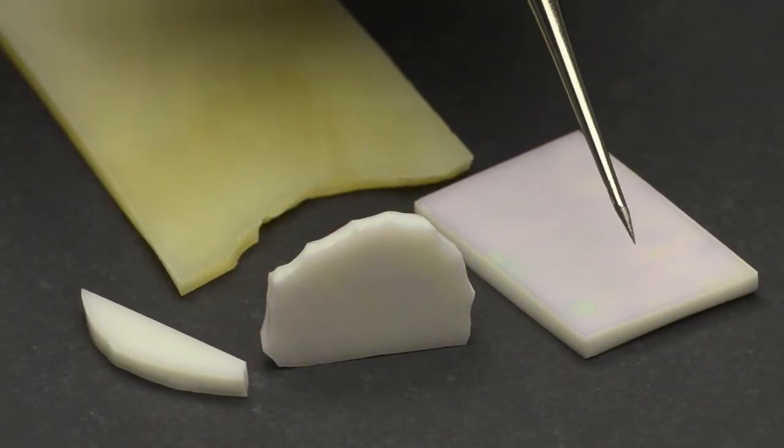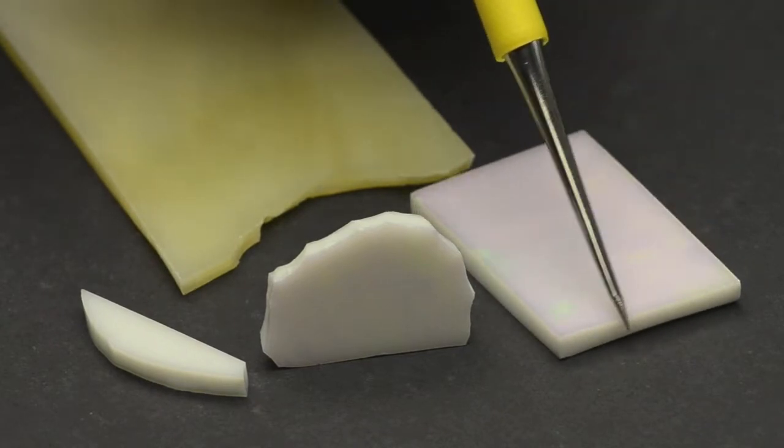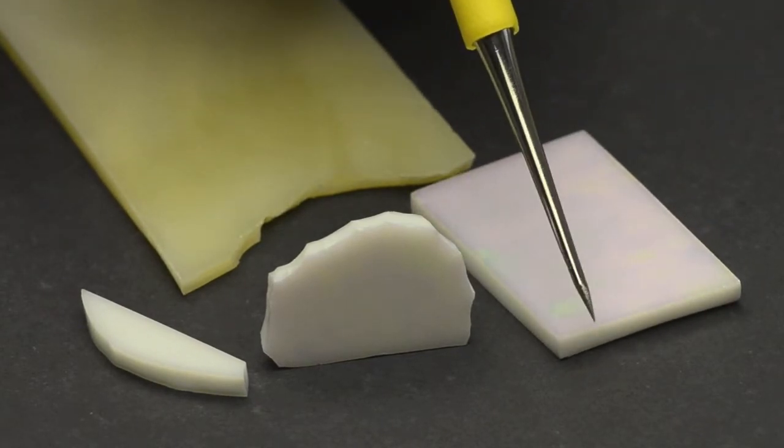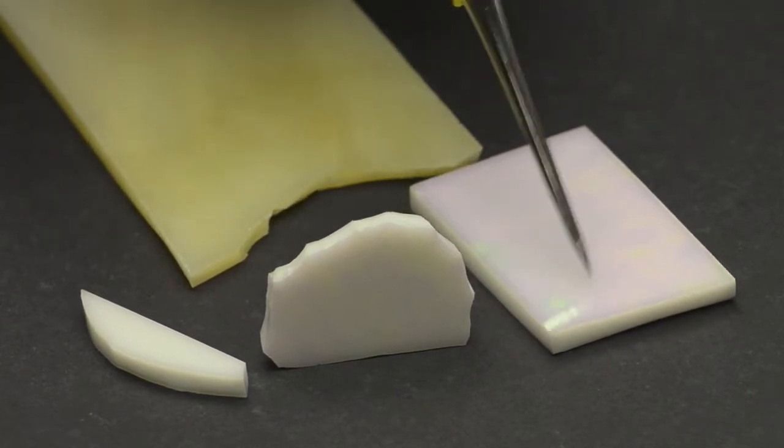First, there are the really sharp edges that you get after cutting a piece of glass. If this is the edge of a mosaic, then it's going to be really dangerous for anyone coming into contact with it, especially you.